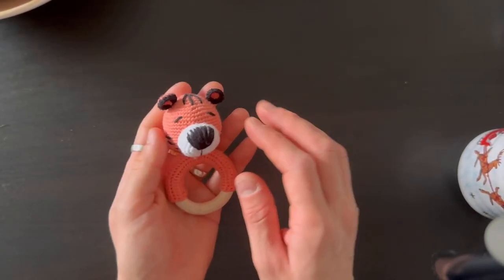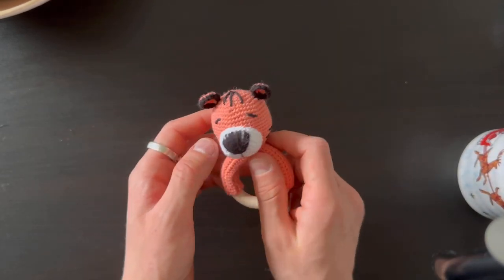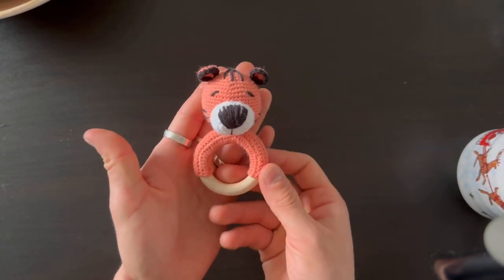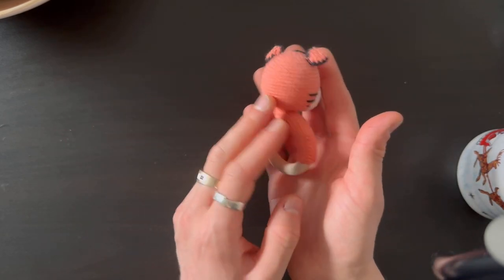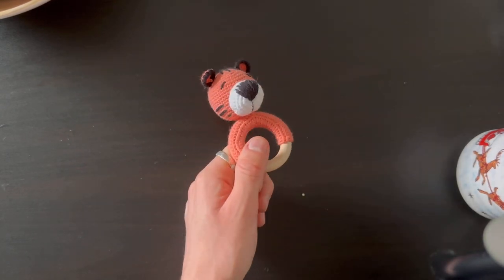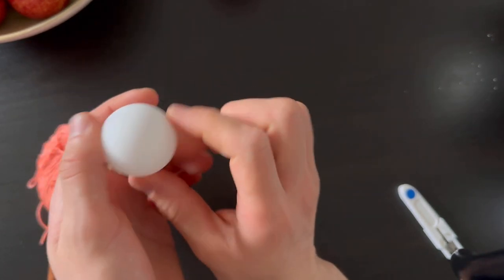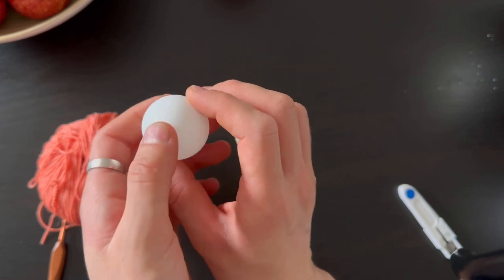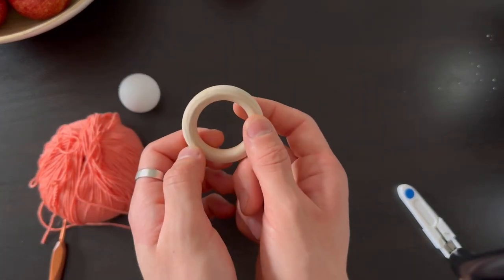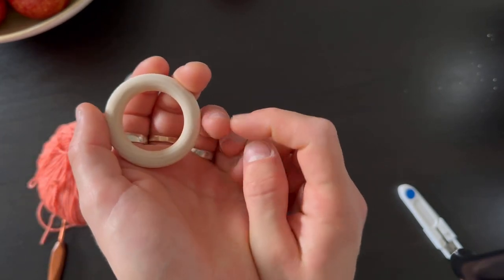Welcome guys to my channel. Today's video we're gonna do this breakdown for kids from scratch. I'm gonna show you everything you need. If you like what you see, it's quite cute, so please take your hook and let's begin. We're gonna need a ping pong ball, a normal one. And a wooden ring - I don't know the size but I'm gonna find out and write it for you guys in the description if you're interested.